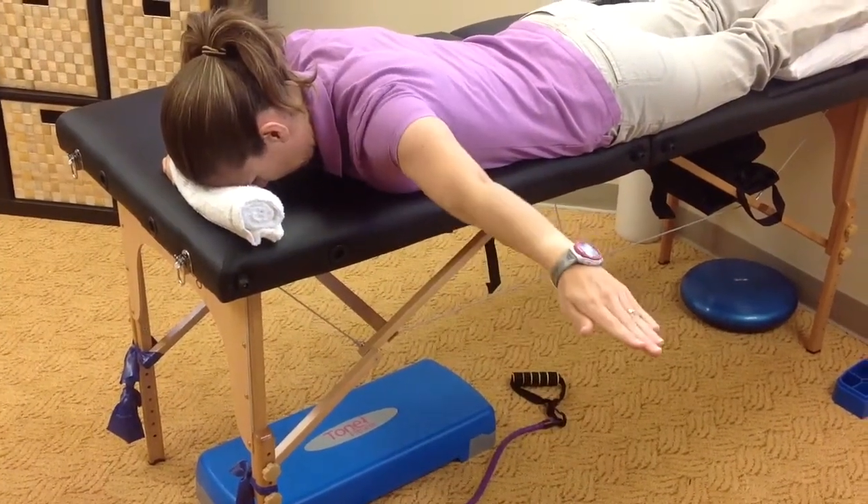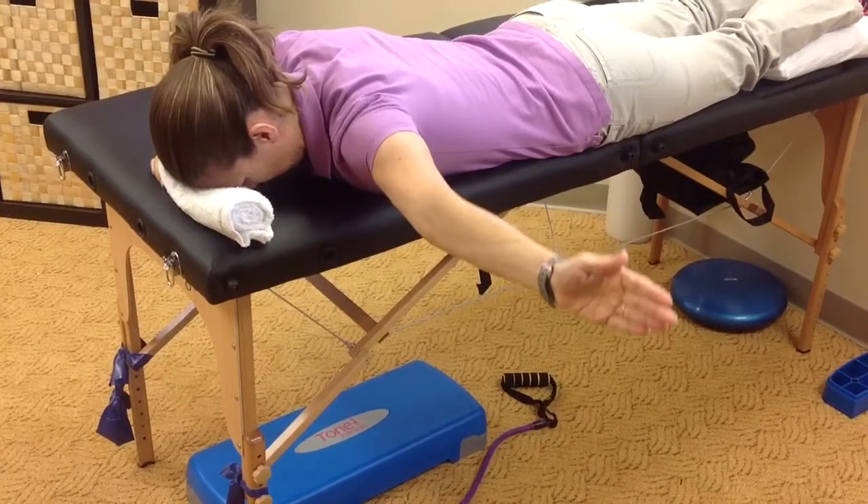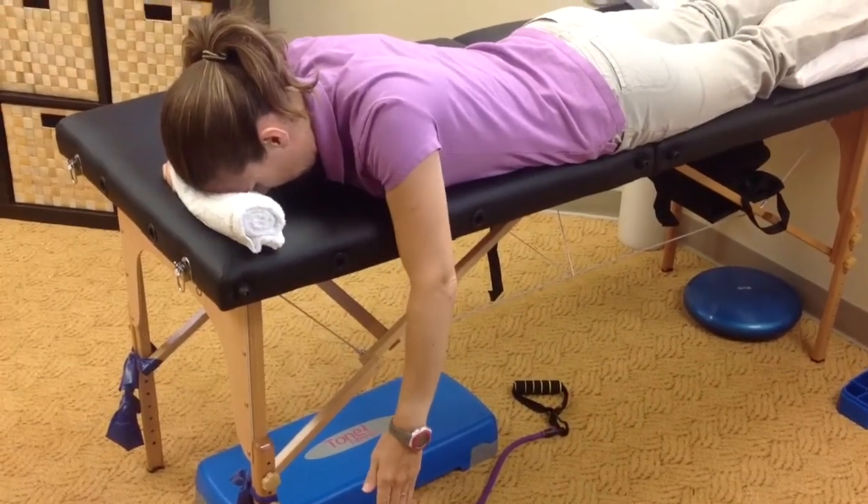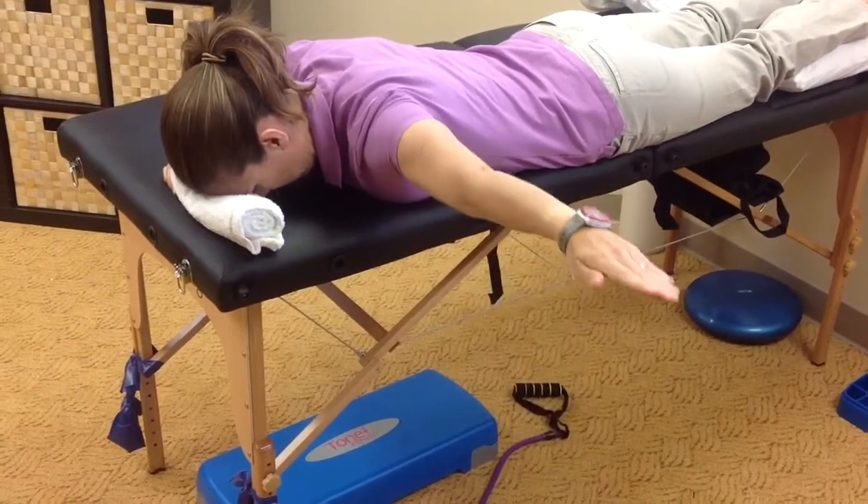This is a single arm prone T with external rotation. This is a more advanced exercise, great to work on the shoulder stabilizers and external rotators.